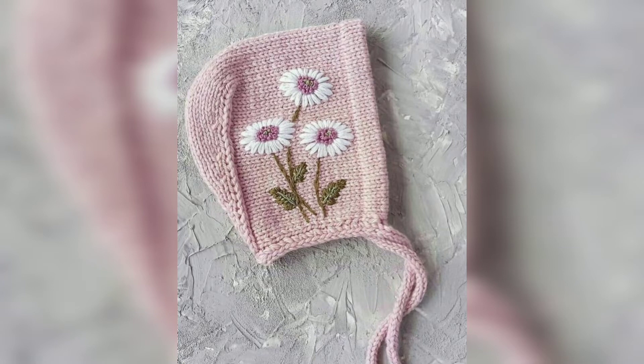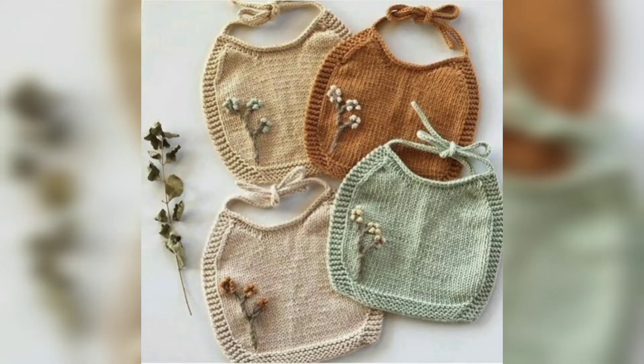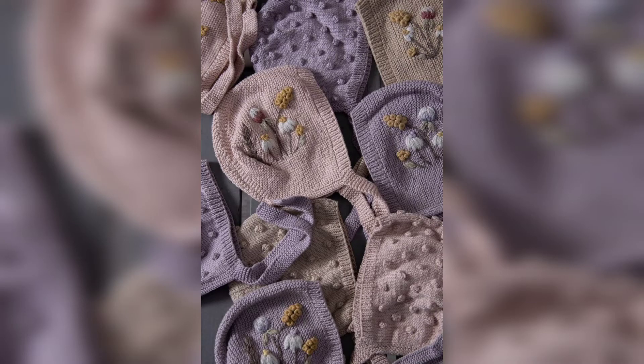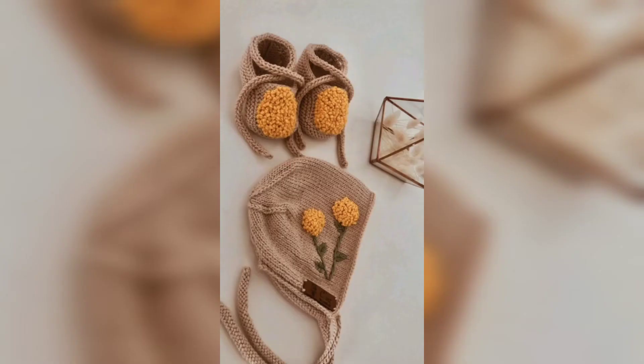Hello guys and Assalamu Alaikum everyone, welcome to my channel. How are you guys? I hope all my fans are good. God bless you and always be happy. In this video I am providing gorgeous and unique crochet baby embroidery cap designs.